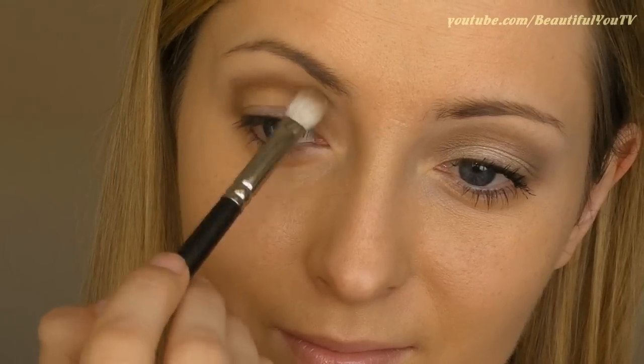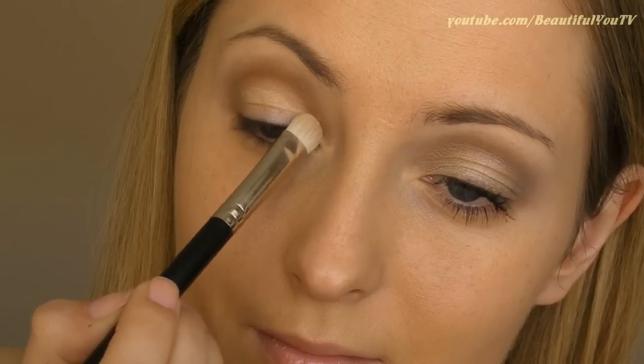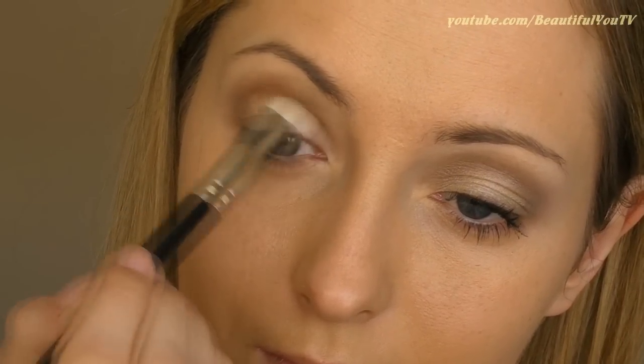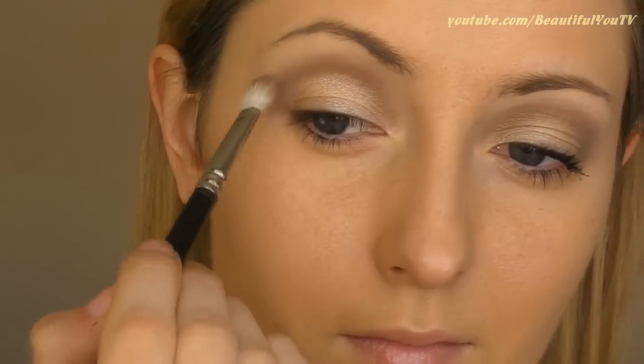In case needed, use a fluffy brush again to make harsh lines smoother. Now let's fill in the moving lid with this pearly color. Using a flat shader brush, apply the product to your lid with dabbing motions. Then take a fluffy dome brush and blend everything together once again.